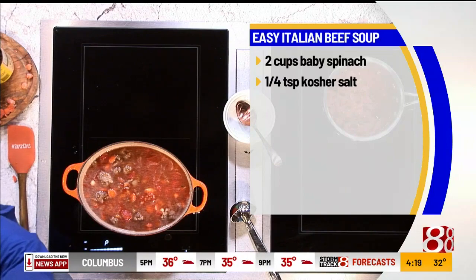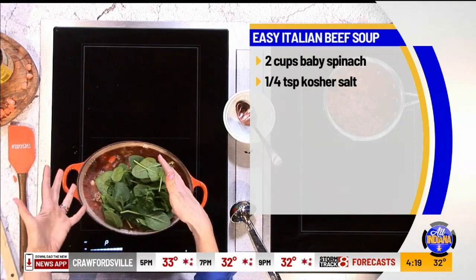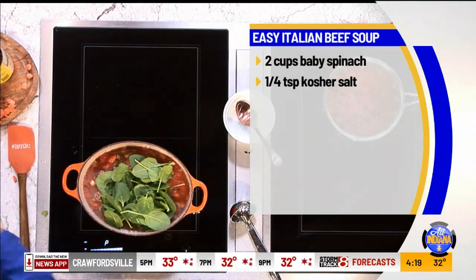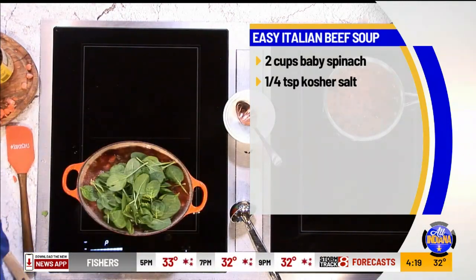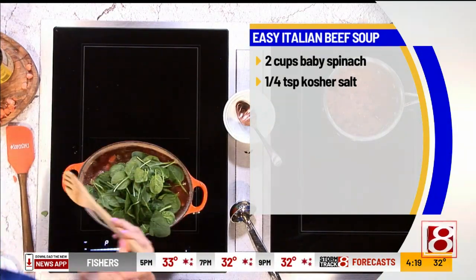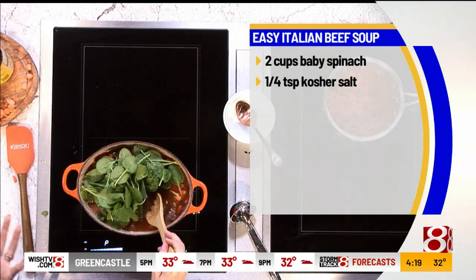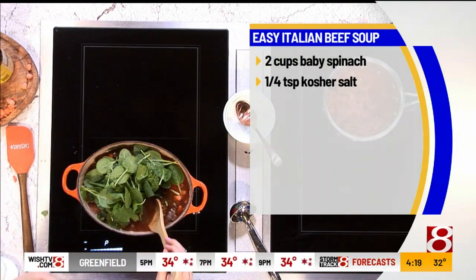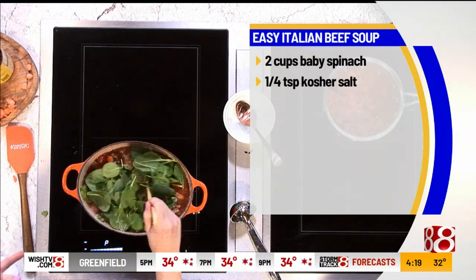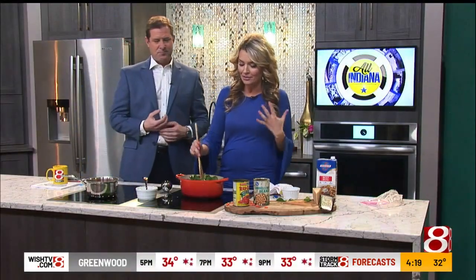Last thing we're going to add — as the soup starts to get hot and really simmer, that's when you want to add the spinach. Lots of fresh spinach. I call this the energy ingredient because if you want more energy, everybody I've given this recommendation to, it works. Add two cups of spinach to lunch, dinner, wherever you want to add it. Add fresh spinach.